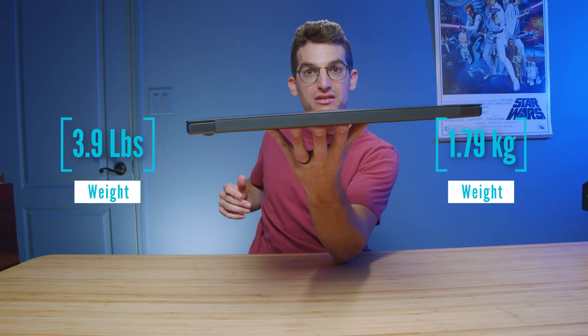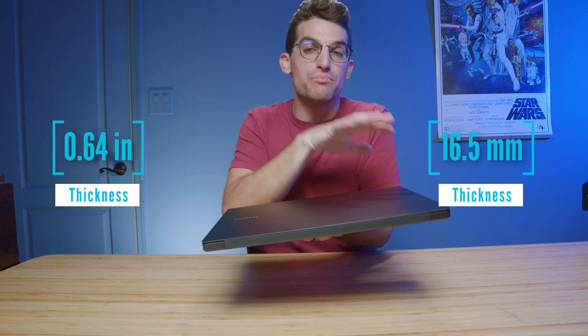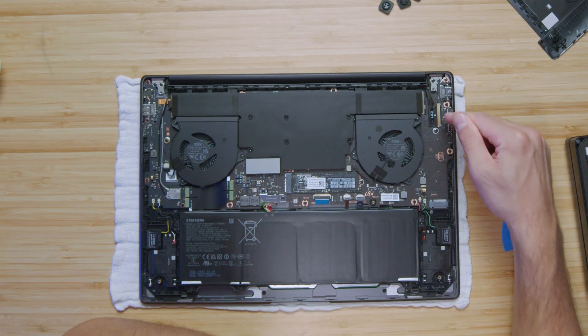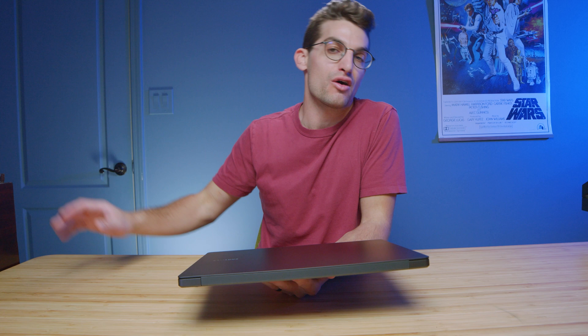Now, during my unboxing, I showed off a couple of benchmarks, and I showed you my general thoughts of the build quality, usability, and the upgrade path on the laptop. And speaking of the upgrade path, that's one area that I was excited about. It comes with two M.2 slots in the laptop, one occupied and one unoccupied. All you have to do is pop off the bottom cover, and you can add additional storage to the Ultra, which gives you so much more customization compared to the MacBook Pro lineup.